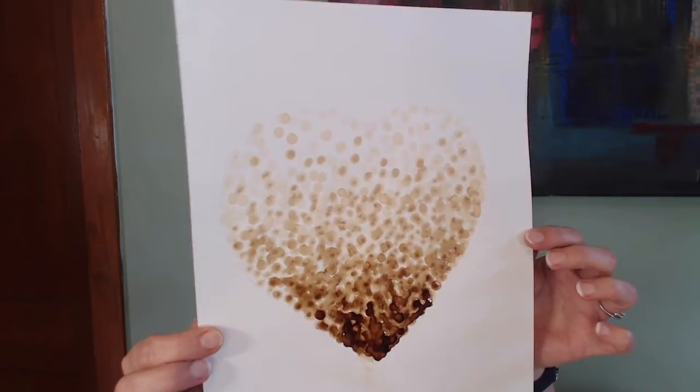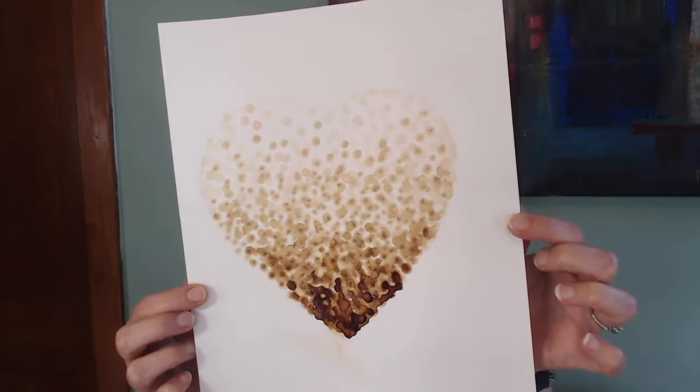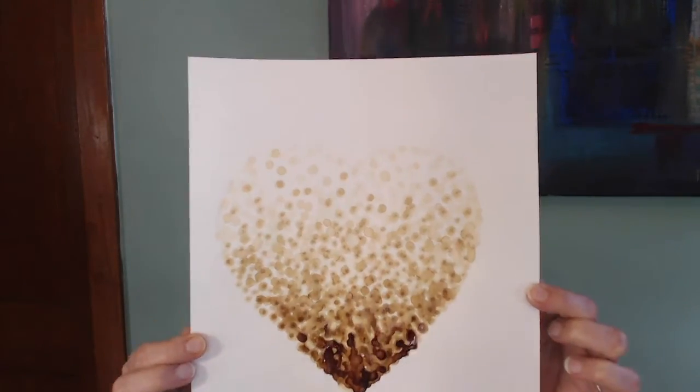After I finished, I ended up having to go over it a couple more times — let it dry first, then go over it, let it dry again, and go over it to get it this dark. I'm not sure I'm entirely happy with it; I feel like maybe I should have just left it after the first time. But it was fun to do some pointillism today!